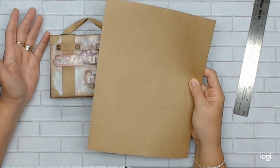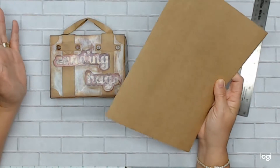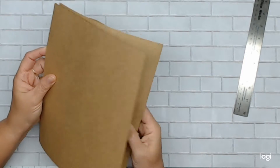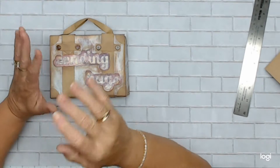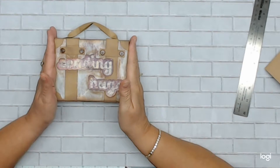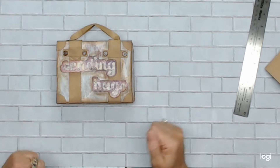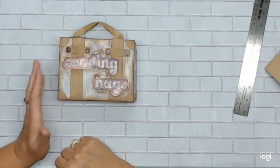This is the card stock I used because I thought it would be appropriate for a suitcase type box. You can use anything you want - a pretty decent heavy card stock would be good. 80 pounds or more would be good; 65 will work but it will just be a little bit more flimsy.